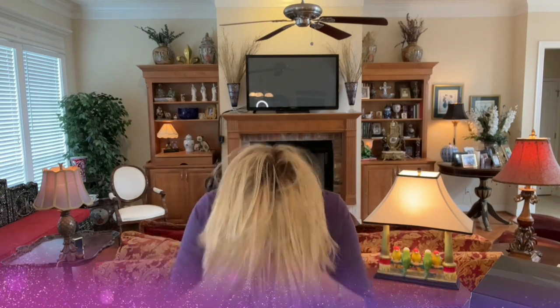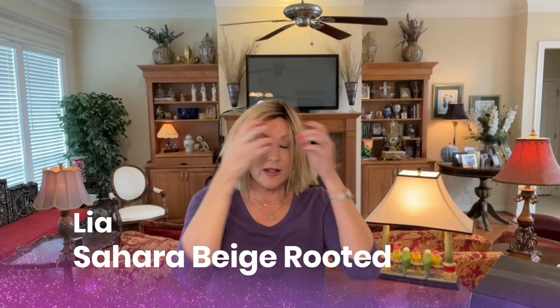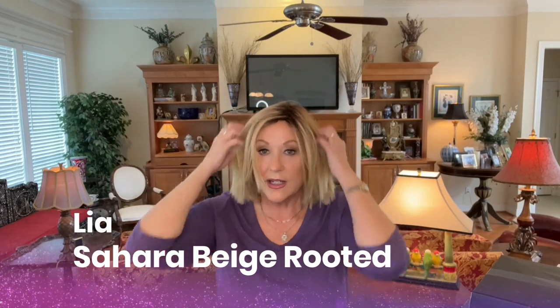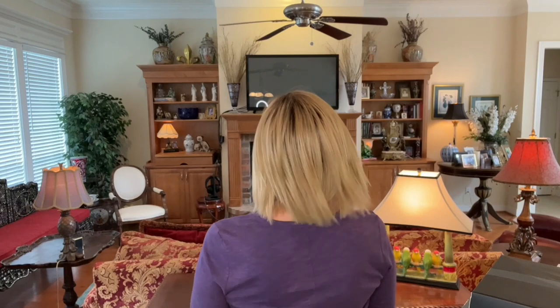This is a new release from Ellen Villa that just came out. I reviewed it — this is Leah, and I have it in Sahara Beige Rooted. It's a sleek style with a mono part. This has that mini lace front. Another just out-of-the-box, easy-to-wear, fun style. I like the choppiness of these layers, these textured layers on the end — really choppy.